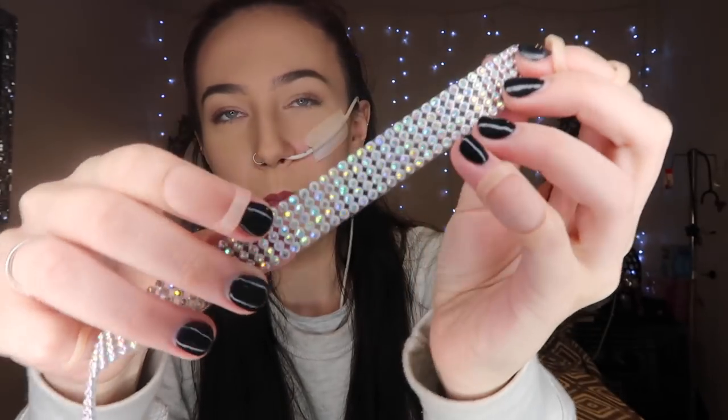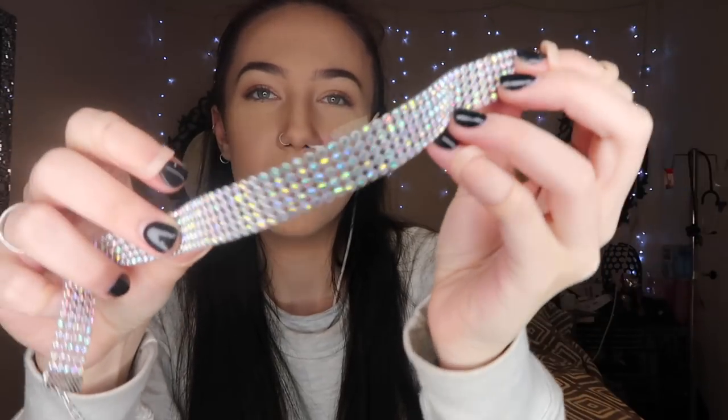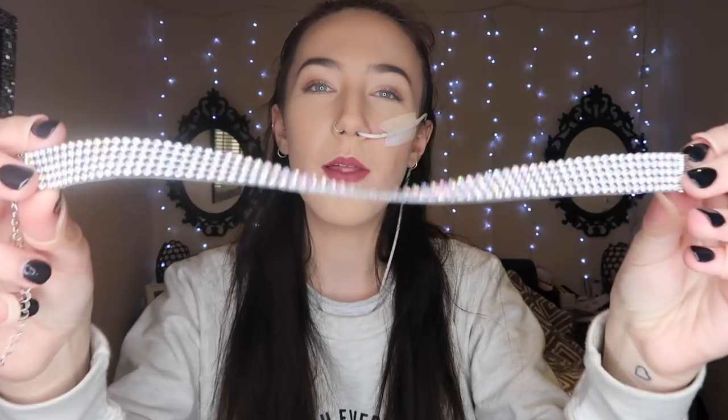Next I have a diamond choker. It's not the best quality in the world, but I tried it on before filming and with an outfit it looks quite classy. When I put it around my neck you can really see how elegant it looks.